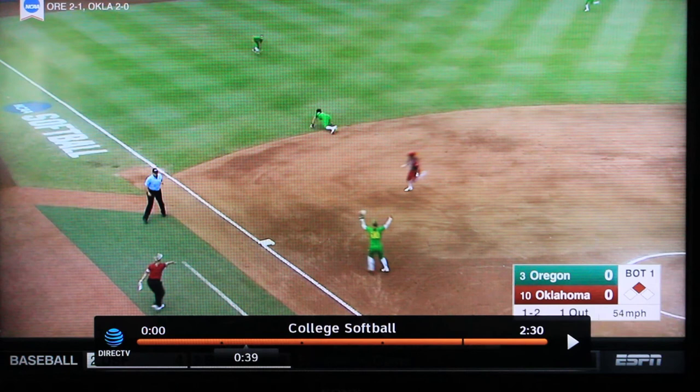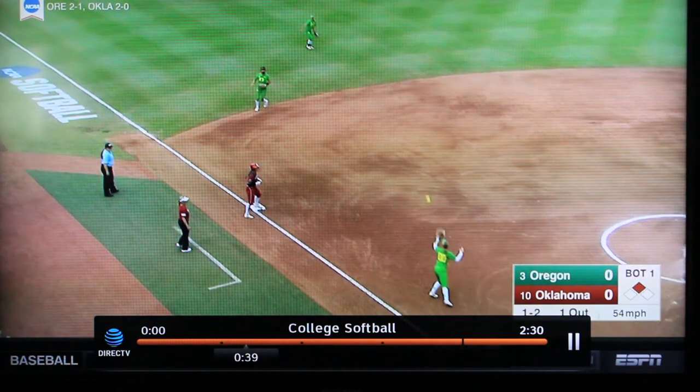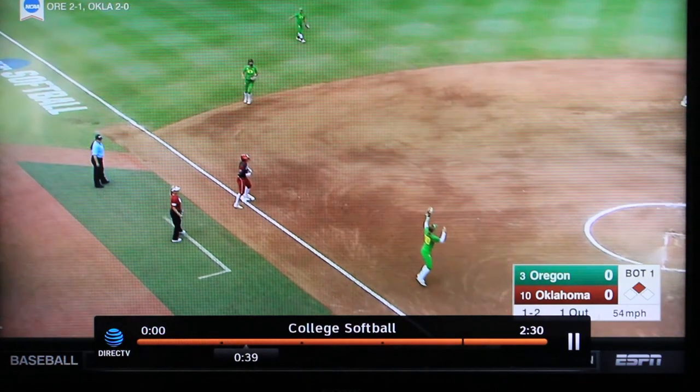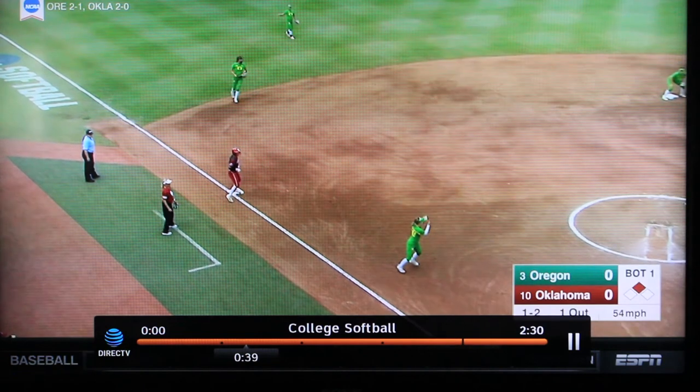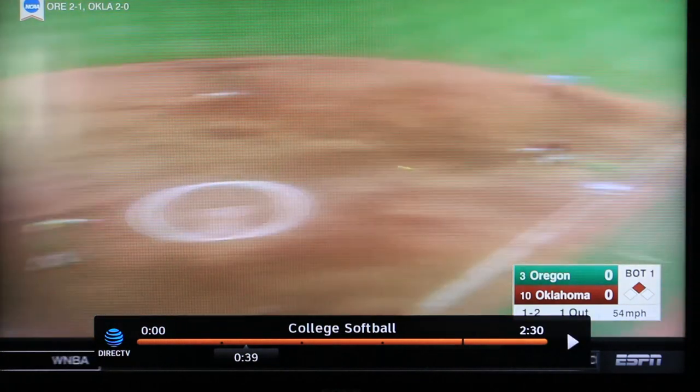We've got the third baseman in perfect position to take the cutoff. She's going to immediately turn, seeing that there's no play at third or at the plate. She's going to be looking for that runner at first base, whether they're going to second or not. She makes the cut, turns, looks to second, nothing there, back to first, and boom.